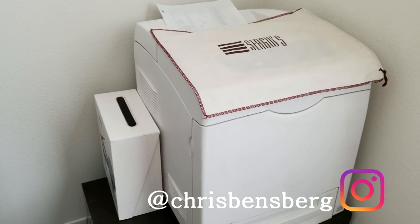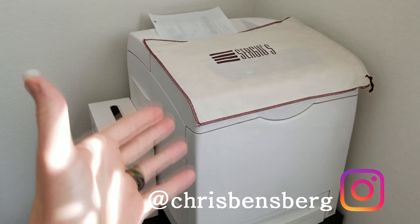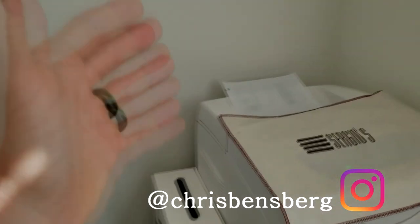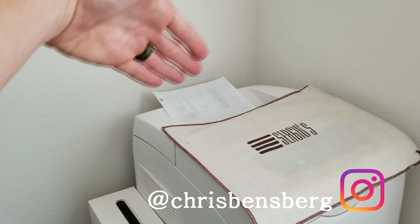Hey, what's going on guys? Today's quick video is going to be a tip for you to save money on your shipping supplies. I do a lot of eBay, and this right here is a printing label.